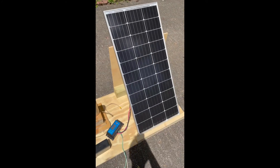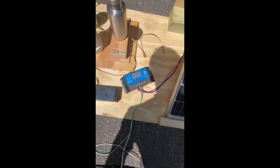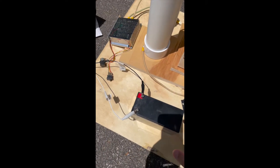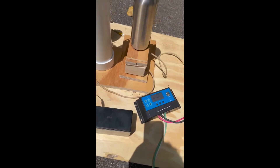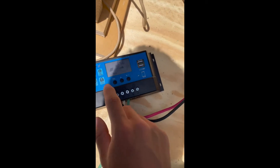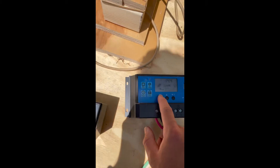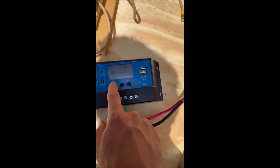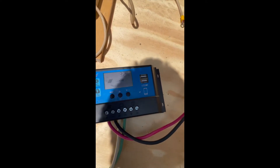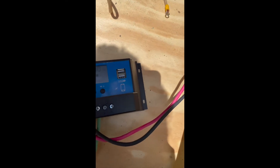Right now I'm testing the solar panel and this charge controller I got from Amazon — it was pretty cheap, so I just wanted to test it. I have this 12-volt battery that's dead right now. I wanted to check how accurate the readings are on the charge controller. Right now it's saying 13.7 volts for the battery, which is correct — I measured that with a voltmeter.